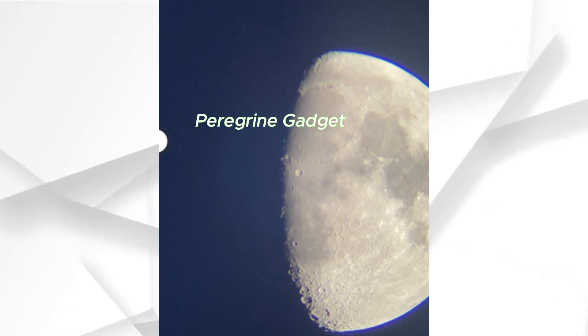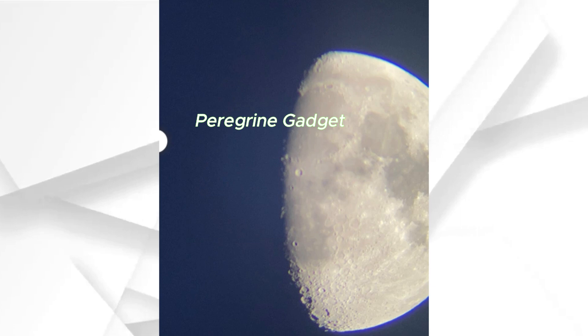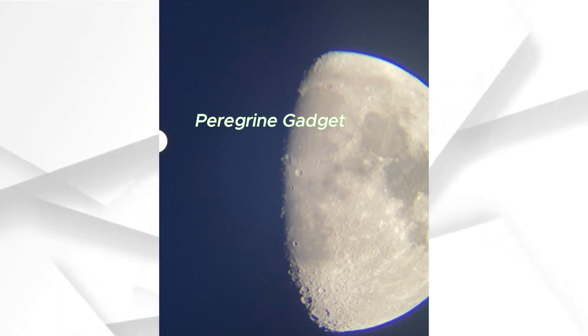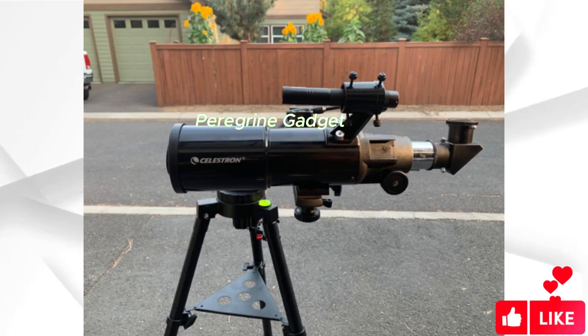Large 70mm Objective Lens. The 70mm aperture objective lens sets this telescope apart, delivering enhanced, brighter views compared to its 50mm counterparts, all while maintaining a lightweight frame. Setting up and using the Travel Scope is quick and easy.